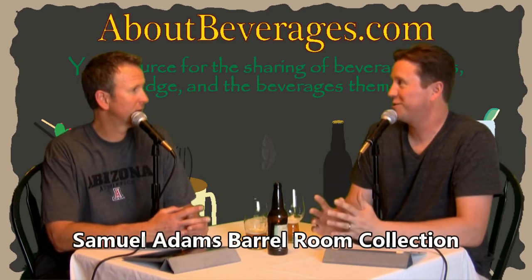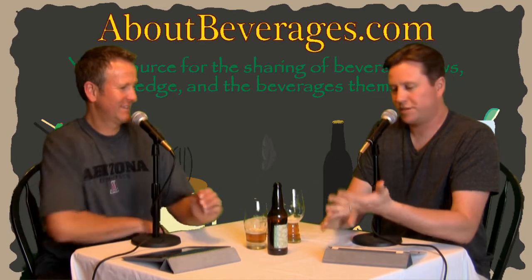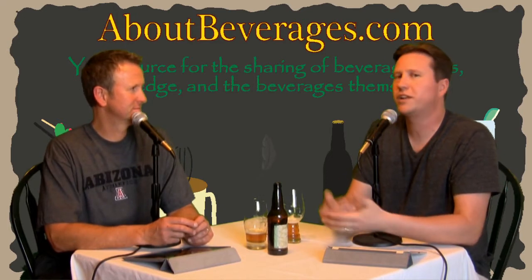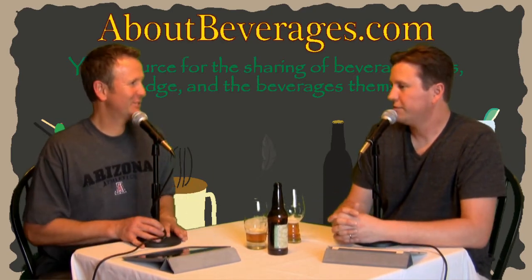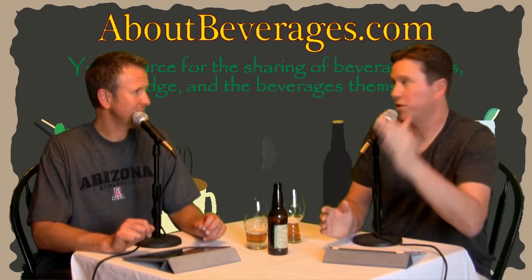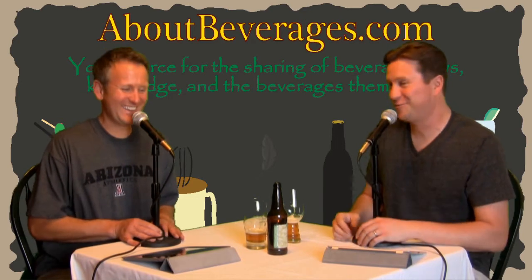There was something — a stout aged in bourbon barrels from Sam Adams — that I almost bought, but I was like, no, Sam Adams is going to disappoint me again. Every time, it's consistent: it's smooth enough, there are some flavors there, but it never goes far enough. They never hit that point. You've tricked me for the last time. I didn't get it.